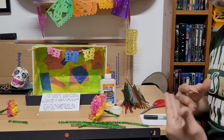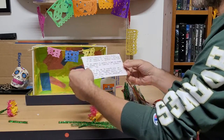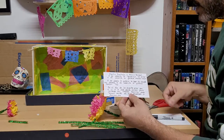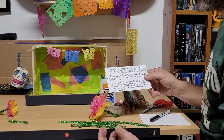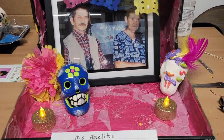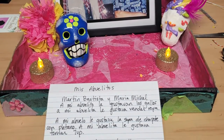The last and most important thing that I asked you all to think about — I gave you all four questions so that you think about who you're going to be making this altar for. I did it for my abuelitos, but I asked you to think of a couple of things: Who is this altar for? What is something they like to do? What is something they like to eat? And who do you think they would come visit on their day in the living world?